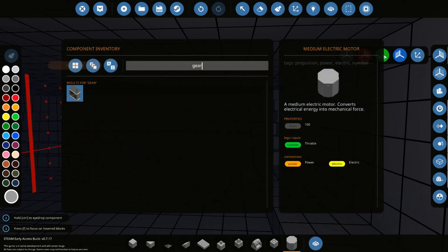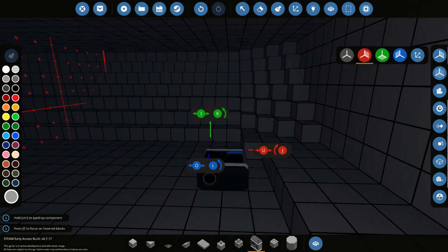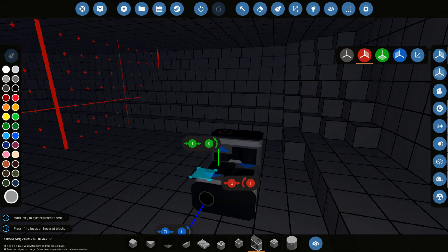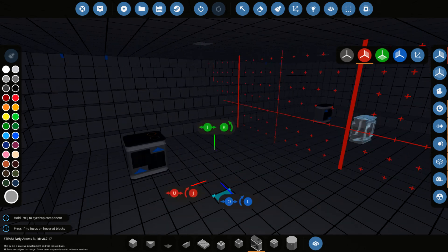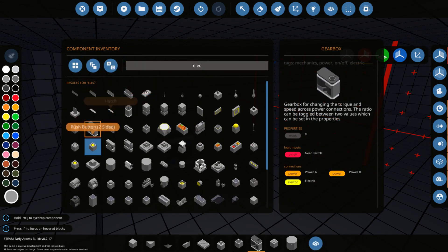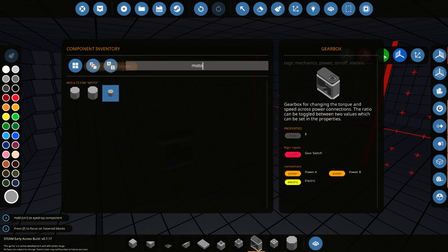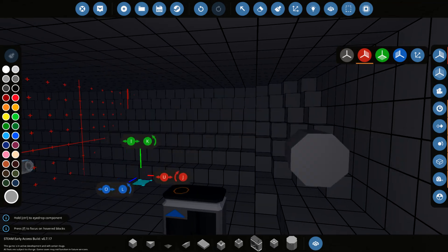So let's get a gearbox. We'll put it there. Flip it the other way around. Actually, flip it this way. Is that right? I think that's right. All right, cool — put that there. Go ahead and put one right there as well. Get a little electric thing — I should just type in motor. There we go. We'll grab one of those and put it there, and the same thing with this one here as well.